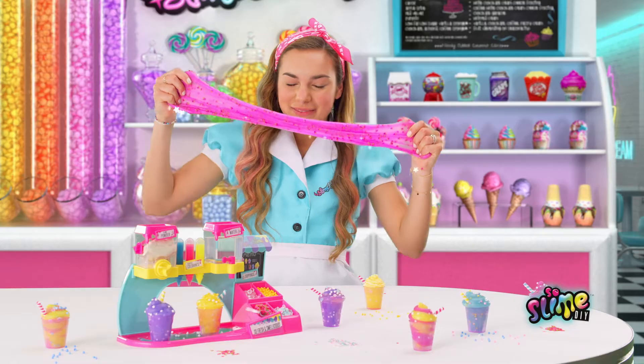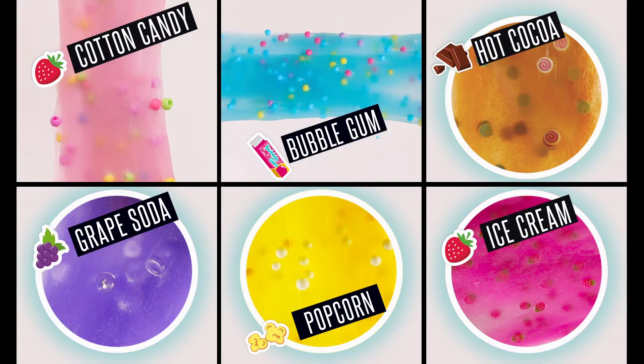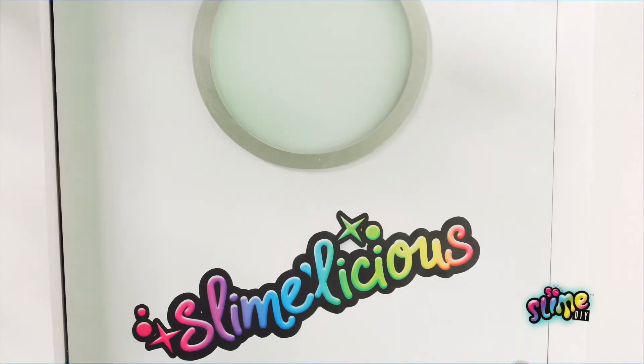Mix in the decorations. Wow, it's so cool and smells so sweet. Collect and make all the styles. Combine colors and scents. Slimelicious from Canal Toys.